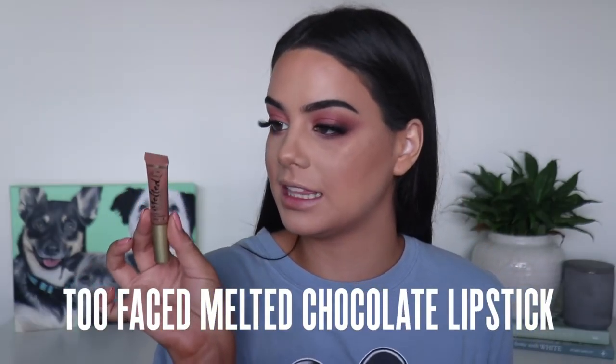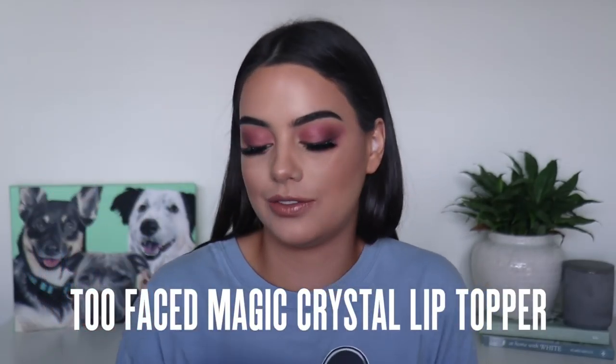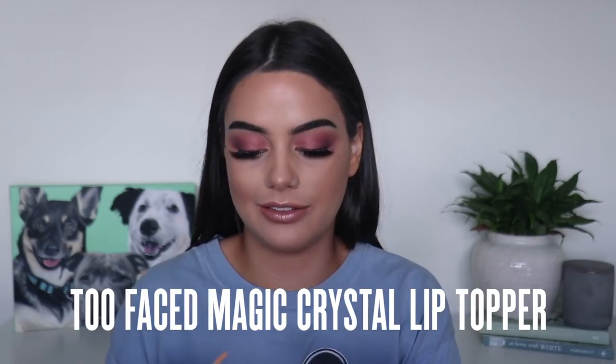For lipstick I'm going to be using the Too Faced Melted Chocolate Lipstick - this one is in the shade Chocolate Honey. And then I'm going to be going in with the Too Faced Fairy Tears Transforming Lip Topper. This kind of has pink reflex in it so it matches with the eyes.